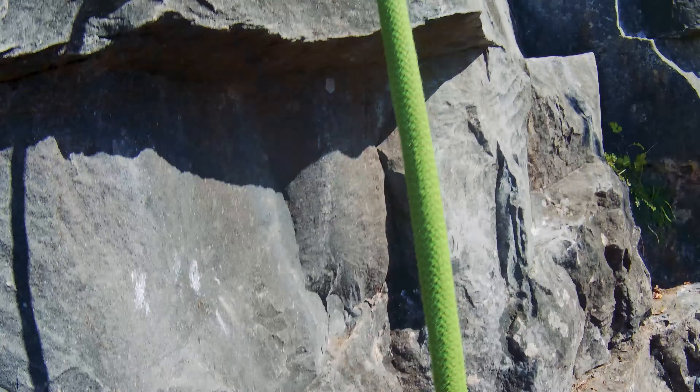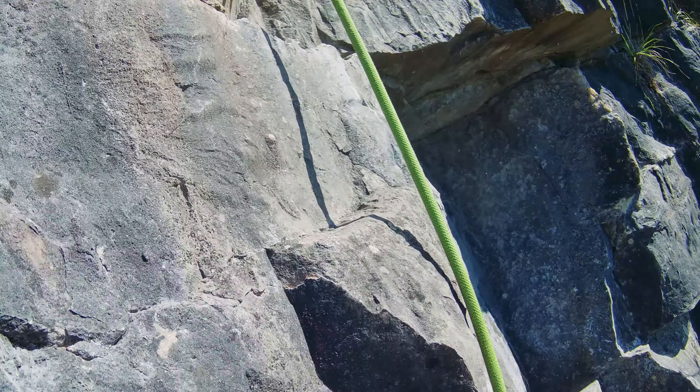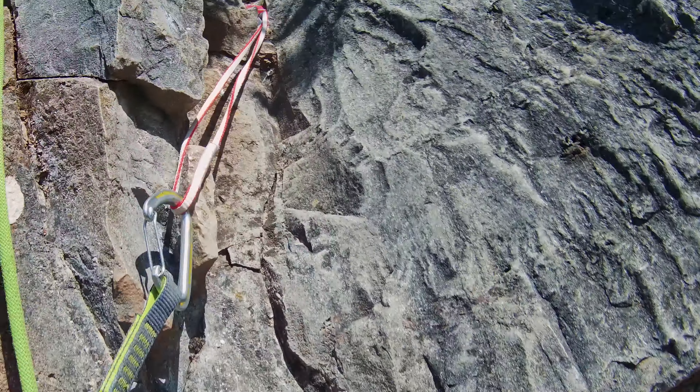That's the first trad fall I've ever taken. It was hard coming up there — I'm surprised you didn't fall. I was on the edge, not gonna lie. I probably wouldn't have fallen if I was leading, because I would have grabbed on so hard — I was gripped as fuck.